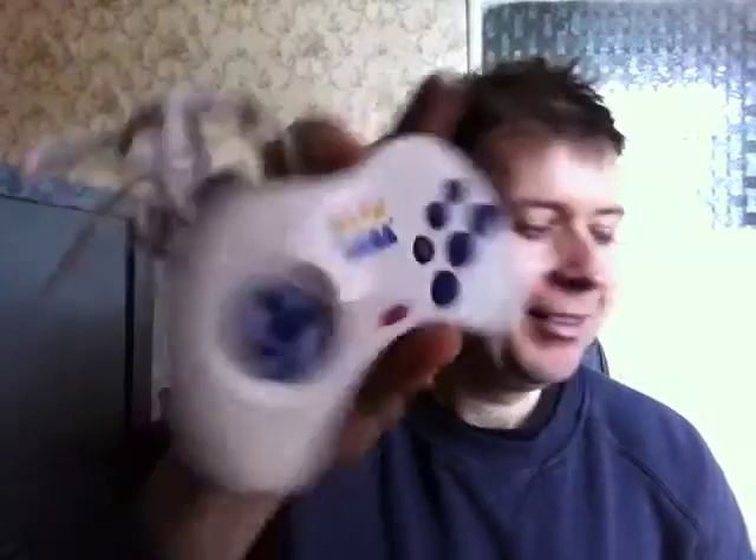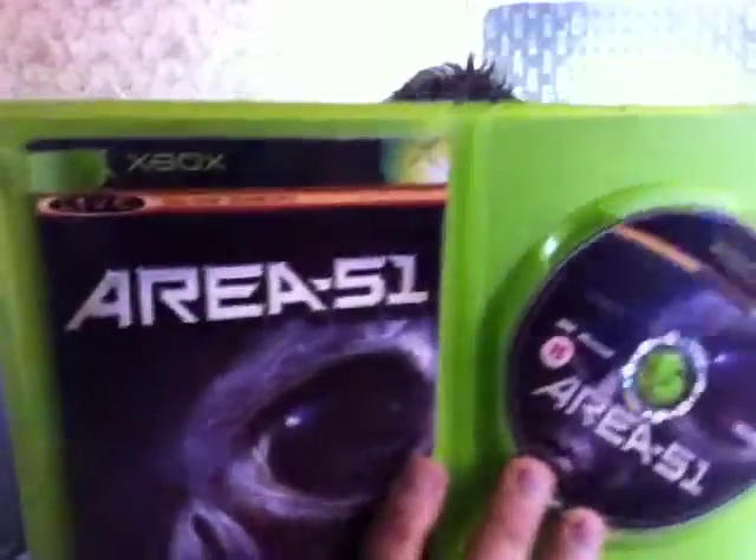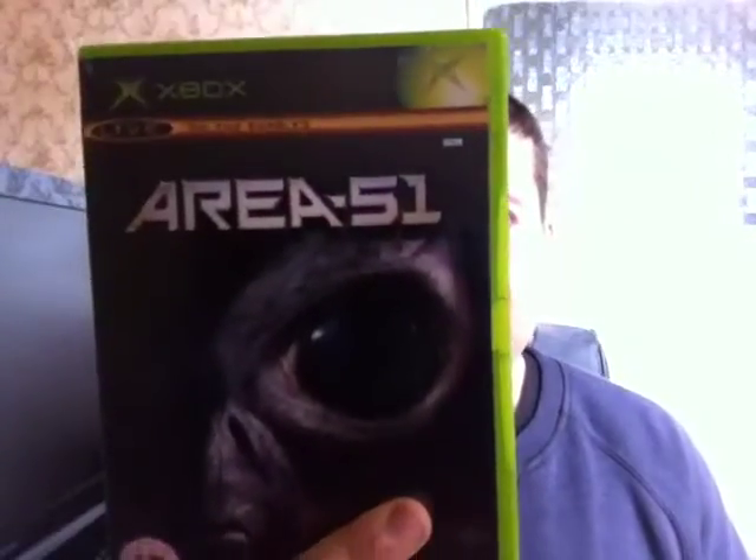A while ago I picked up Area 51 for the original Xbox — I think I paid 50p or even less. I played it and was enjoying it but it had some scratches and stopped working. So I went on eBay and got a really minty copy. I think I paid about two quid — the disc is flawless and plays perfectly. It's a really good game. If you like Aliens Colonial Marines and that kind of stuff, you'll like Area 51.